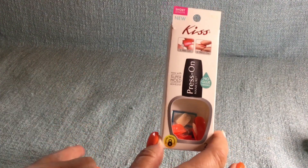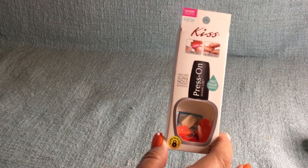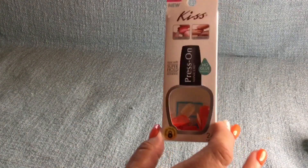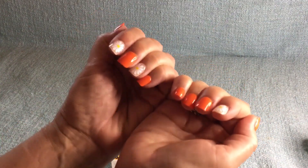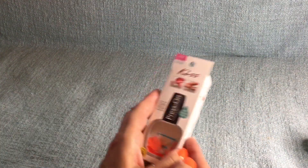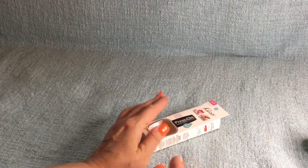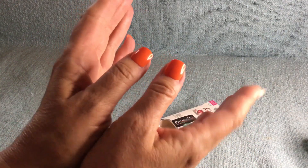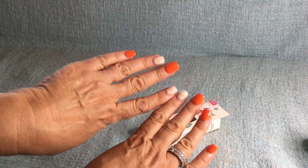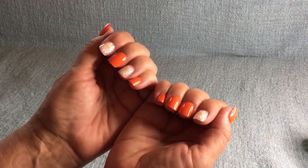Let's start off with these because these are what I have on my hands right now as you can see. It is the Kiss Press On Nails. Let me just give you a close-up of how they look. My hands aren't the greatest obviously, and I really, it doesn't bother me.